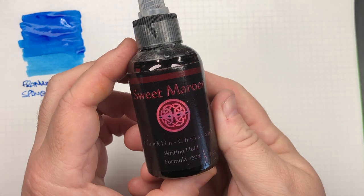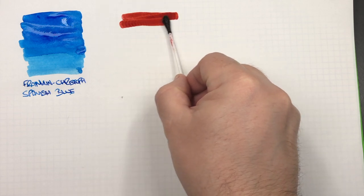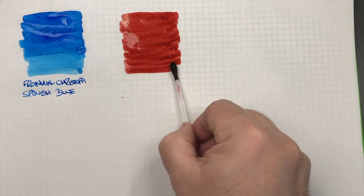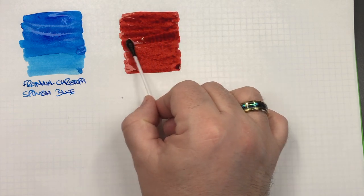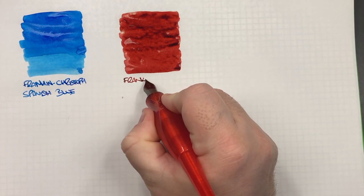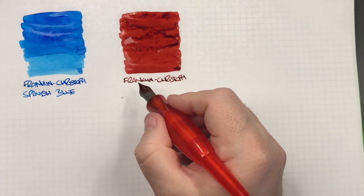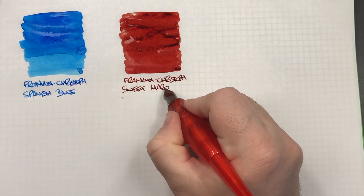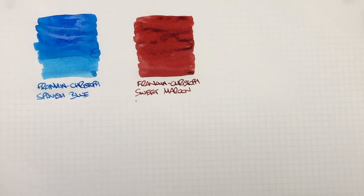The next ink is Franklin Christoph Sweet Maroon. We'll do an ink swatch here. You can see that this is a very nice maroon colored ink. We'll do a little second pass over the top to show the difference between a wet and a dry writing nib. So this is Franklin Christoph Sweet Maroon — a really lovely maroon colored ink.